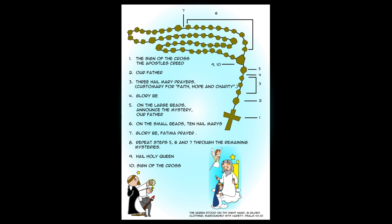After those ten beads comes number seven, which is the Glory Be and the Fatima Prayer. You repeat that process all the way through your five mysteries until you get to number nine — the triangle-shaped bead in the middle that usually has a picture of Mary on it — where you'll say the Hail Holy Queen prayer. You end at number ten, which is the Sign of the Cross.